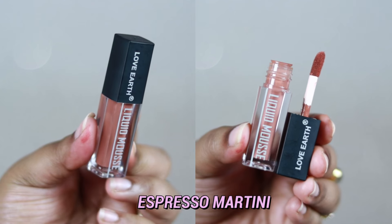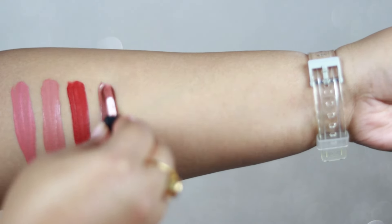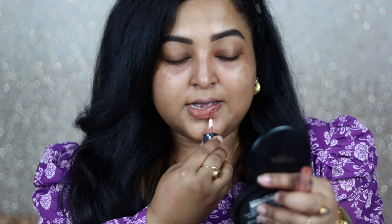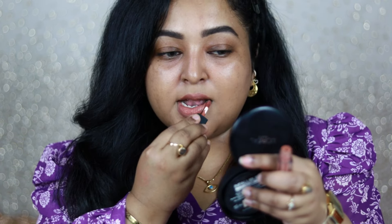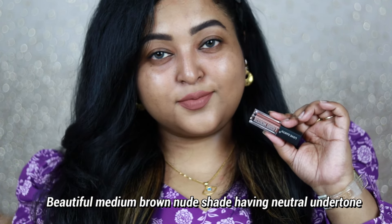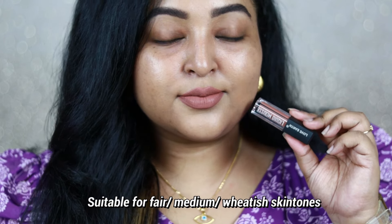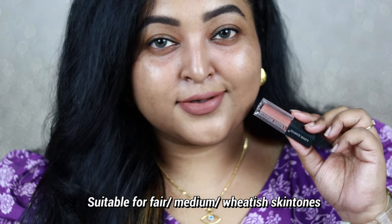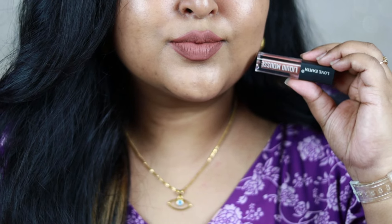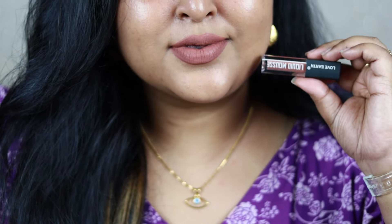Espresso Martini is a beautiful brown nude with a neutral undertone. It looks really gorgeous on my bare skin — it's a medium brown nude that works as an MLBB shade for my medium skin tone. It will definitely work for fair to medium to British skin tones. If you wear warm matte brown smoky eyes, it will complement your eye look even further.